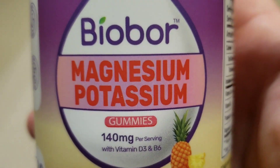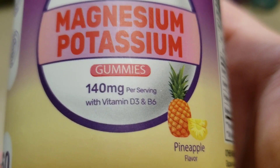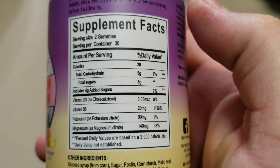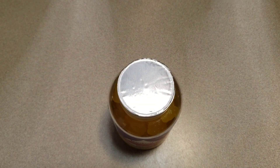Today we're going to be looking at the Biopar Magnesium Potassium Gummies. This is the 140 milligram serving with the Vitamin D3 B6 pineapple flavor. It does have the supplement facts here as well as the ingredients. Let's go ahead and dive in.